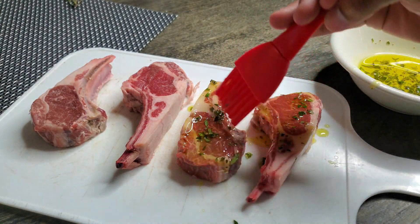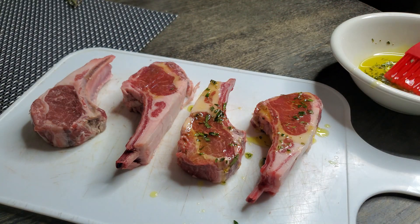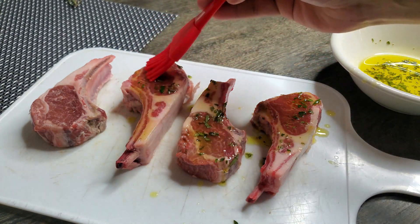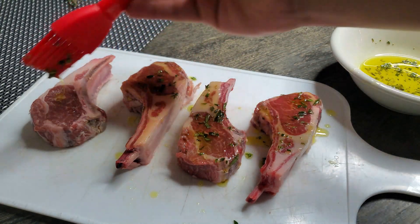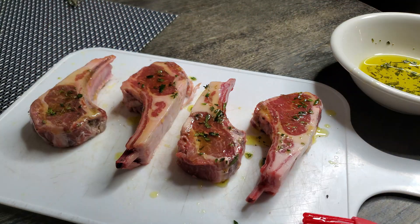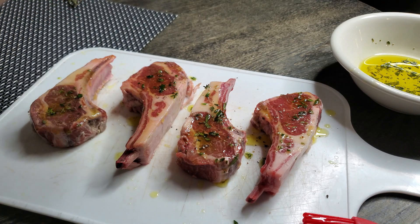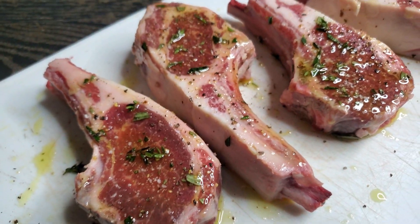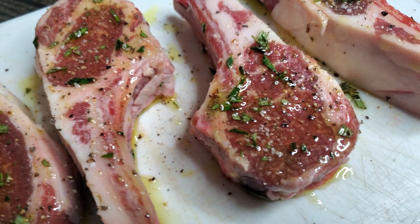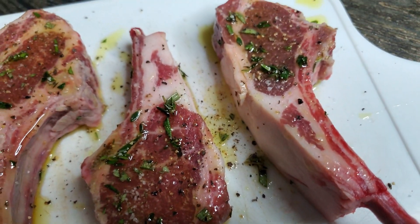Now we just want to brush those lamb chops with that herb olive oil to get that flavor in there. This is acting as a nice basic base, and then we're going to season it up. Make sure you hit that on both sides, then season with some fresh black pepper and kosher salt — that's the only seasoning I'm using. You can add others if you like. You can also marinate these a couple hours or the night before.